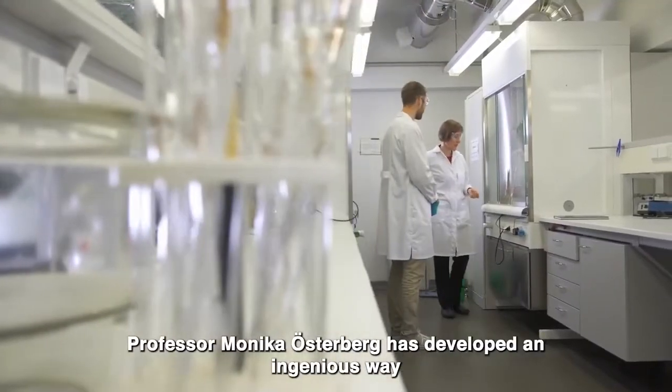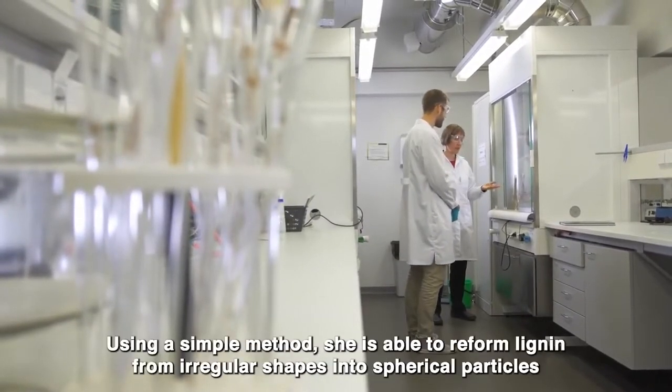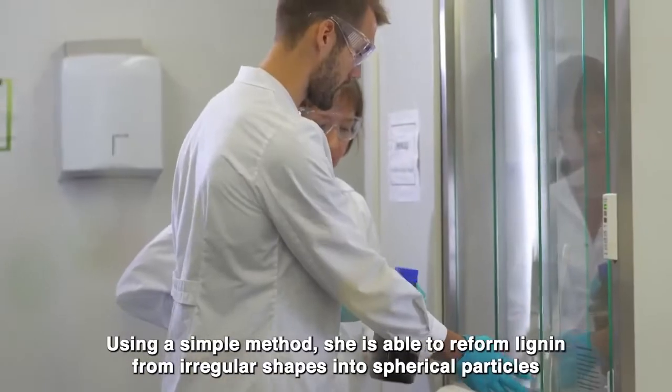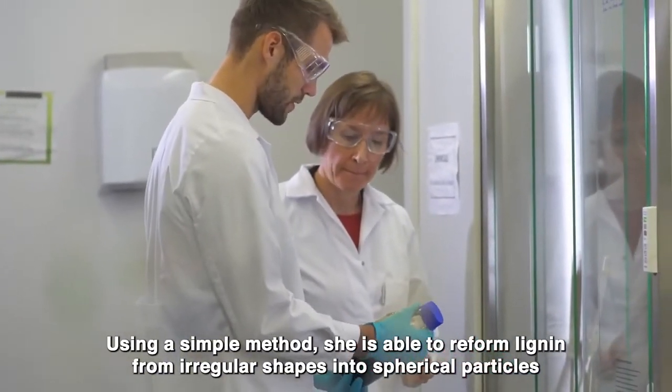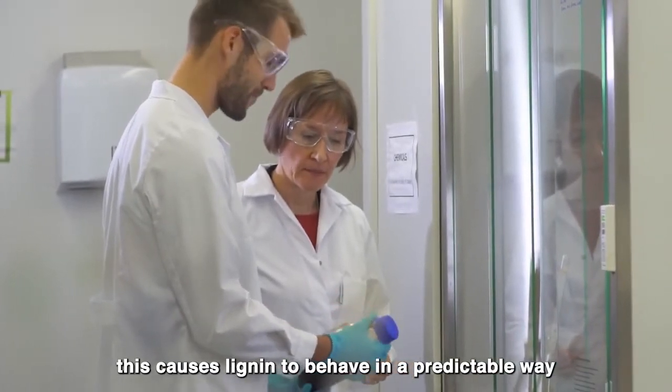Professor Monica Oesterberg has developed an ingenious way to bypass this problem. Using a simple method, she is able to reform lignin from irregular shapes into spherical particles. This causes the lignin to behave in a predictable way.